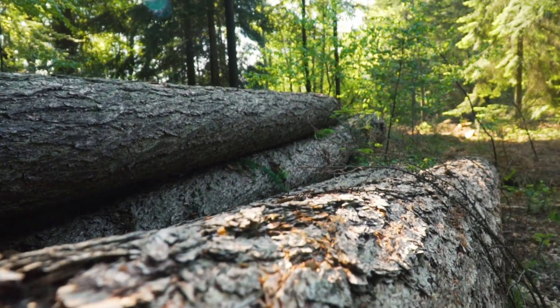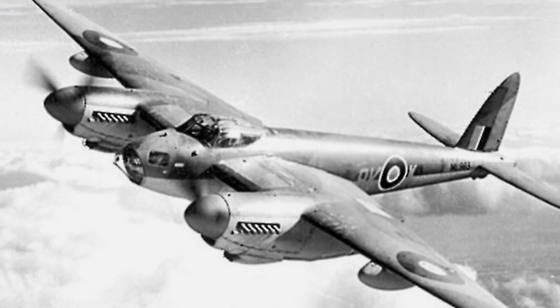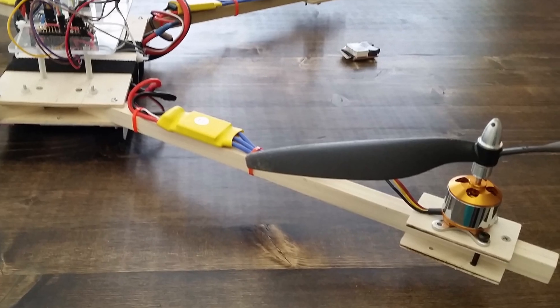Wood — an amazing building material known to humanity forever. We used wood to build houses, ships, and airplanes. But can we build drones from wood? Of course we can. The wooden drones are with us for as long as the drones themselves. Wood is cheap, wood is easy to work with, and wood is surprisingly tough. So of course we can have wooden drones.